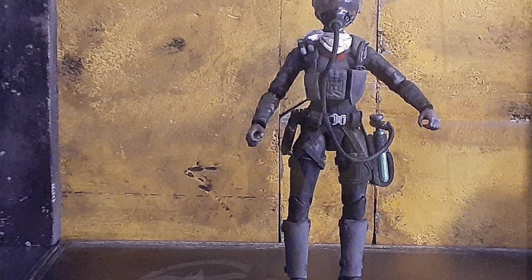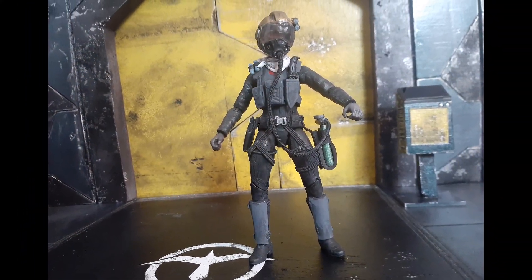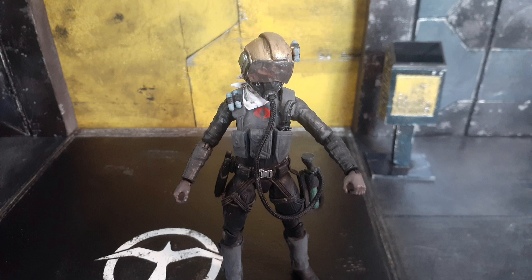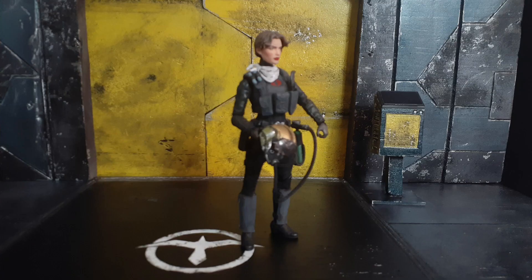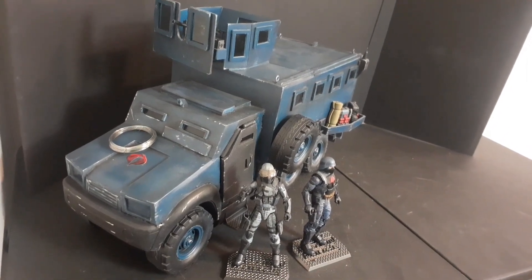Her helmet is from the Vulture figure, hollowed out, with the rebreather hose added. On her vest is a SATCOM pouch with a Cobra knife and sheath, with a white neckerchief and Cobra insignias on the front and back.